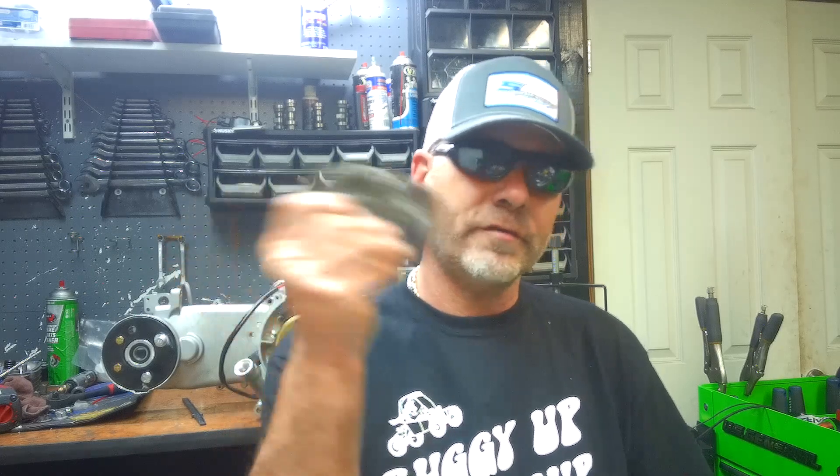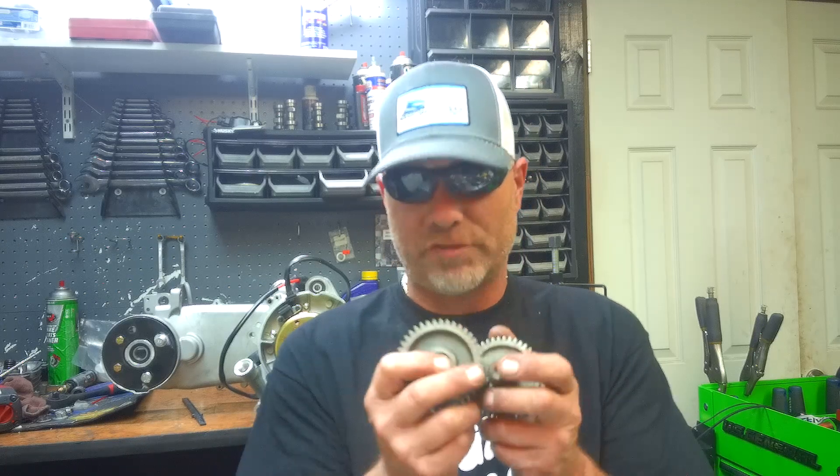There's a gear ratio that used to be common in Carter Talons and older Hammerhead Twisters - it's kind of high. My favorite hop-up is to take these 13/40 gear sets and throw them in there. The stock combination is around a 2.76 gear ratio, so going from 2.76 to 3.07 is quite a significant difference.